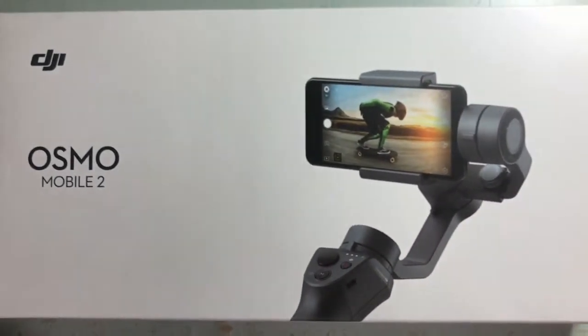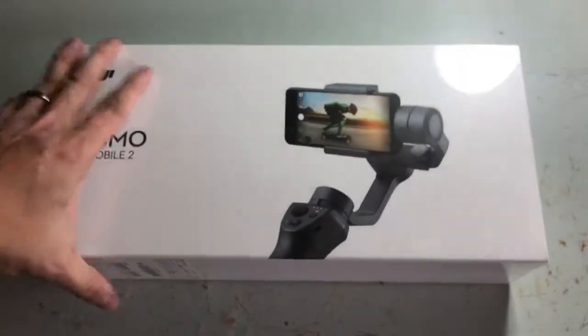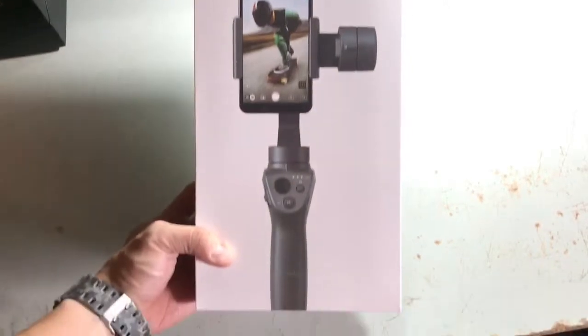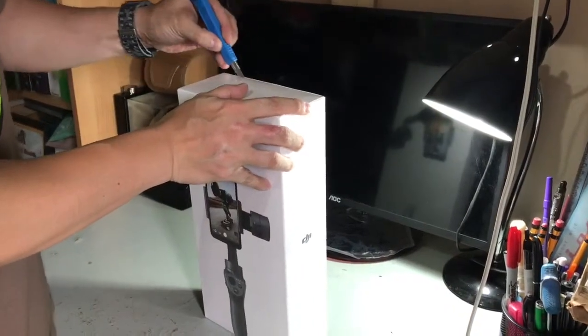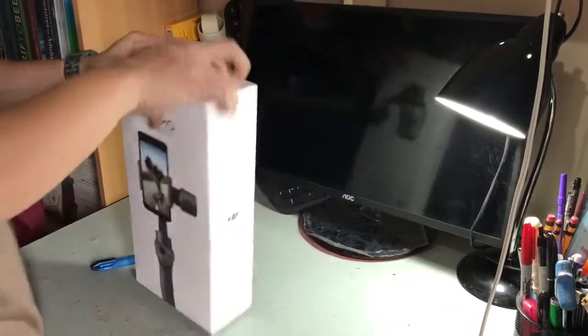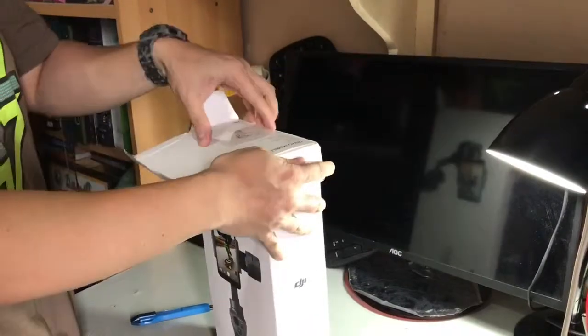Hi guys, so now we'll be unboxing the Osmo Mobile 2, a gimbal for your Android and iOS devices. It comes with a pretty compact box. I'm going to use a cutter to open up the plastic wrapper around it. It's pretty straightforward in the opening.